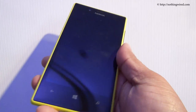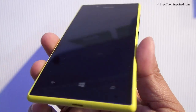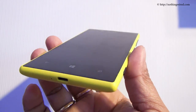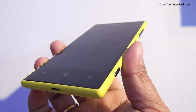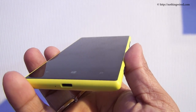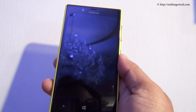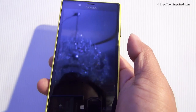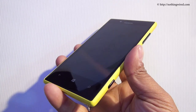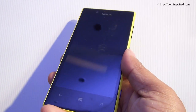The front part is mostly dominated by the 4.3-inch ClearBlack LCD screen. ClearBlack means it has a less reflective surface — as you can see it's less glossy, which is good. It will attract fingerprints, but not as much as on your normal glossy devices. It has a relatively modest 480x800 WVGA resolution, making it about 217ppi pixel density. It also has Gorilla Glass 2 protection.